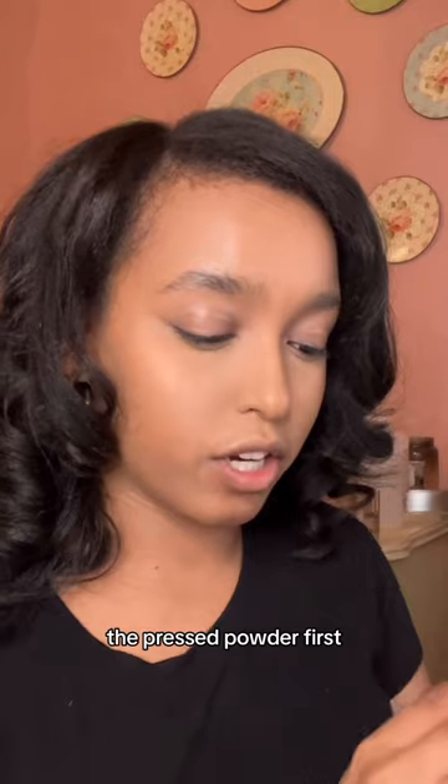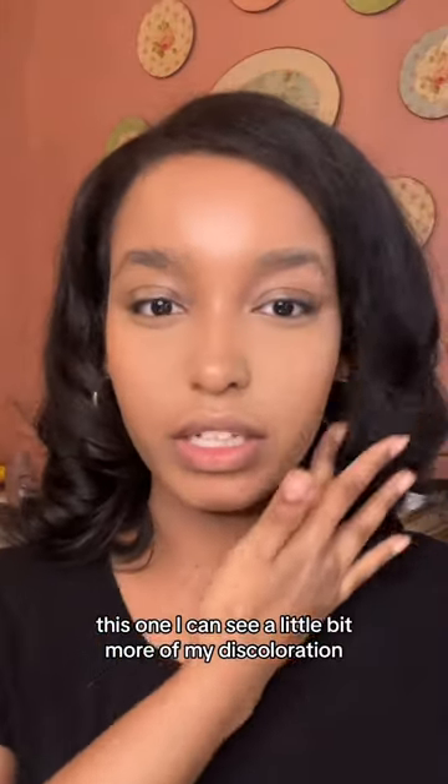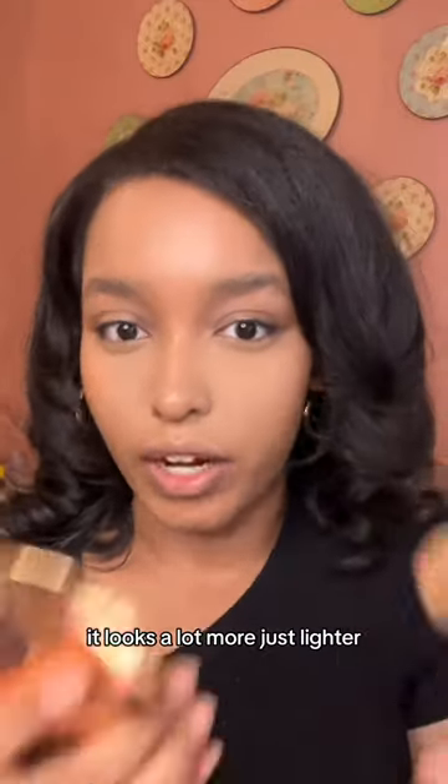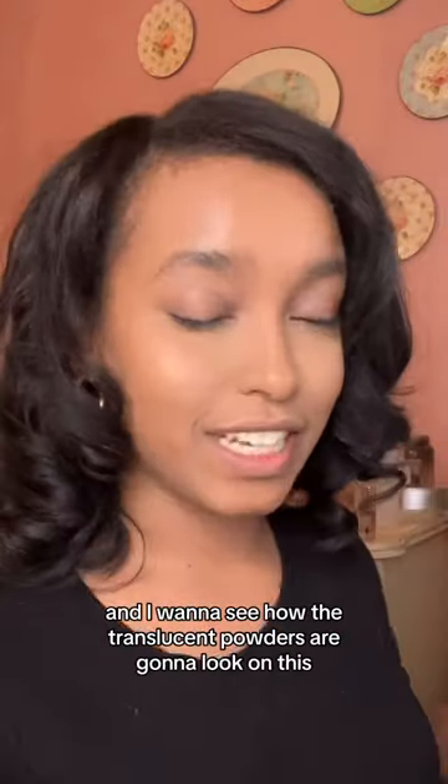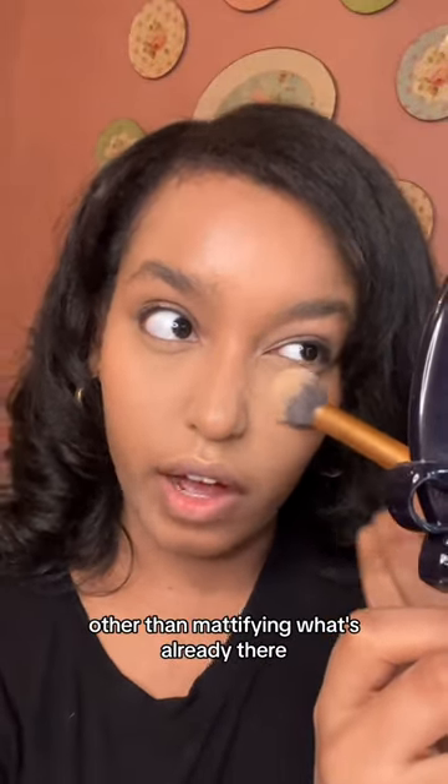Now let's try the opposite — the pressed powder first. I feel like this works best as a topper in my opinion. On this side I can see a little bit more of my discoloration; it just looks lighter, that's all. I want to see how the translucent powder is going to look on this, but I don't think it's going to make a big difference other than modifying what's already there.